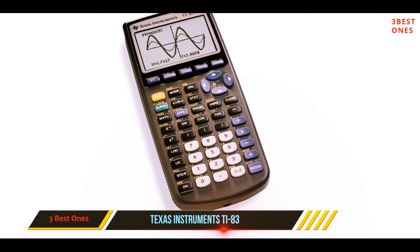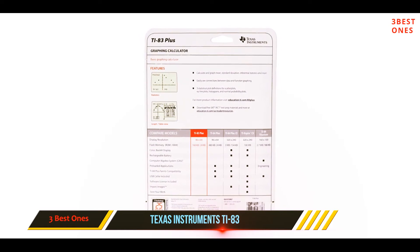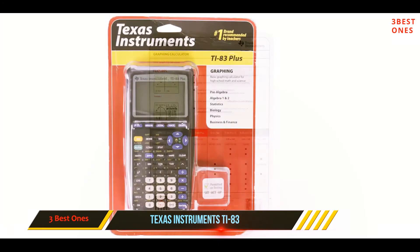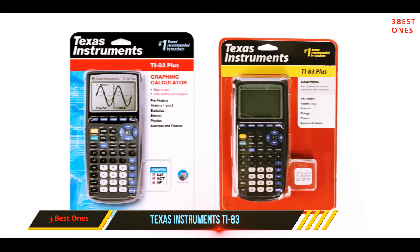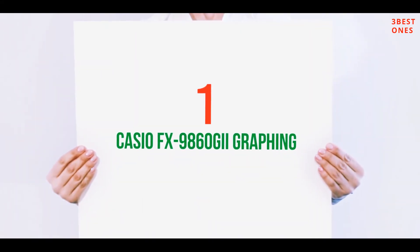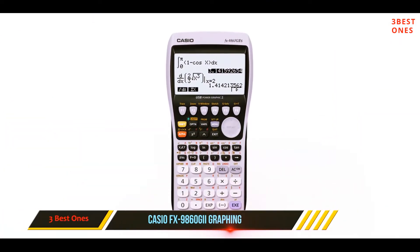The built-in memory can store and analyze up to 10 matrices. The calculator also features a split screen that's helpful for tracing graphs while scrolling through table values. It's approved for use on the SAT, AP, PSAT, and ACT tests, and uses four alkaline batteries.